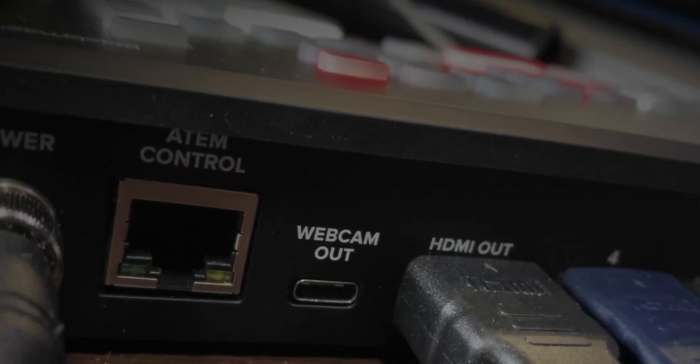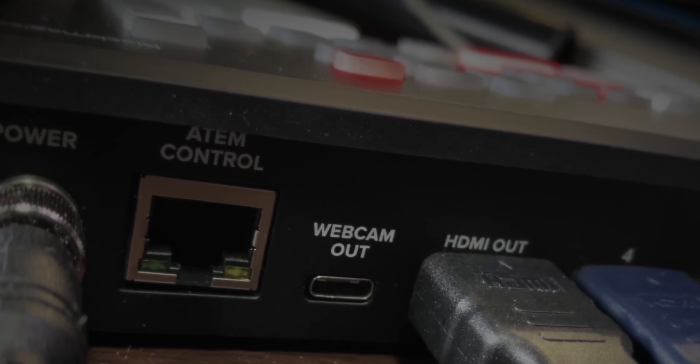There are two ports on the back of the ATEM Mini. The network port is there so that you can talk to the ATEM Mini from any other device on your local network. The USB port is there for two reasons: first for setup and configuration of the ATEM when you're first putting it together, and also so that you can stream video out from the ATEM Mini to a device running something like OBS or Wirecast to stream your video live out to the internet.